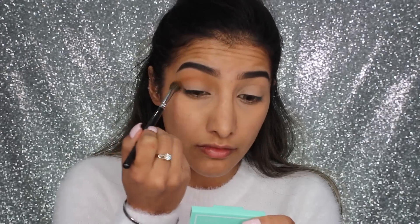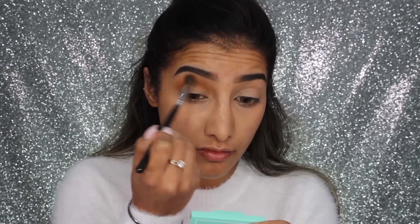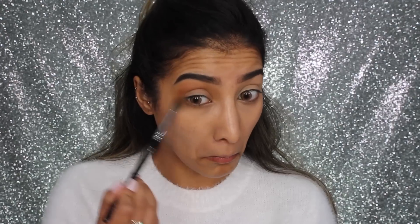I'm using my Jaclyn Hill x Morphe palette, taking a really nice warm-toned brown eyeshadow — it's a light warm brown but you can totally build it up. This is going to be our transitional color. As you can see, I'm building this up through the crease and taking it up quite high. I'm also blending this along the lower lash line. I really like the warmth in this tone.